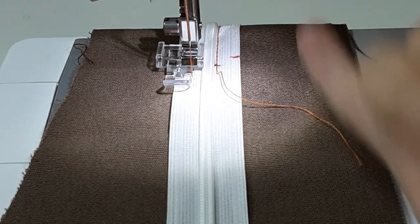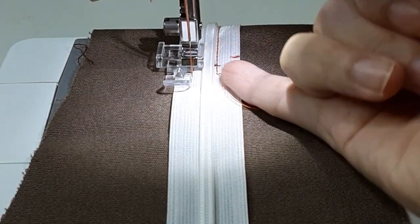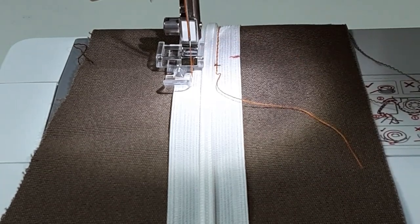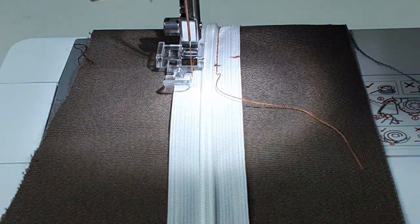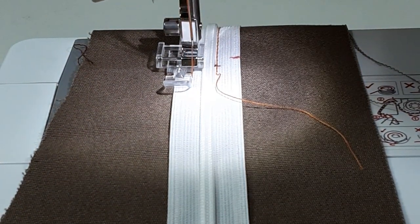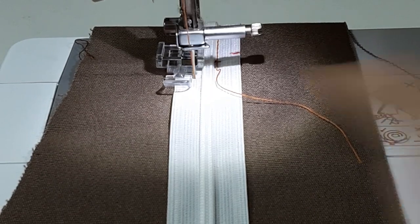If you observe, you can see that the foot is already right up against my zip coil. It's not possible for me to go any closer unless I shift the needle. That's the closest I can go.